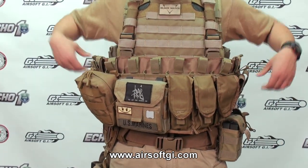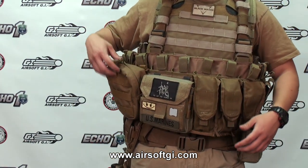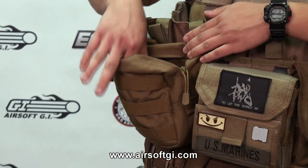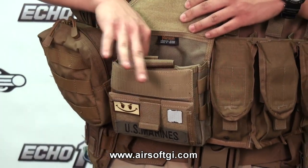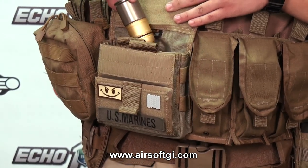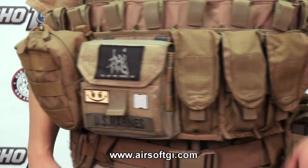Six points of attachment, so I can ditch it if need be. On the chest rig I've got a general purpose pouch — it holds accessories, BBs, batteries, anything small. I've got an admin pouch here. In it I have a speed loader and 203 rounds. You can hold any kind of admin accessories — pens, maps.